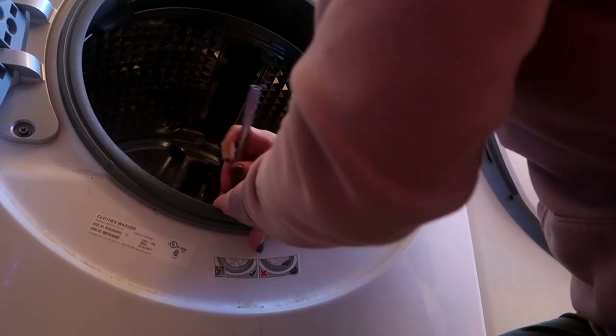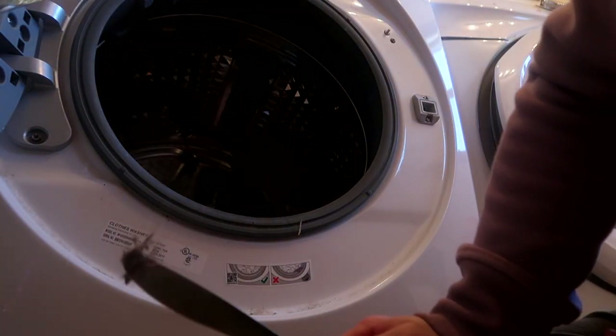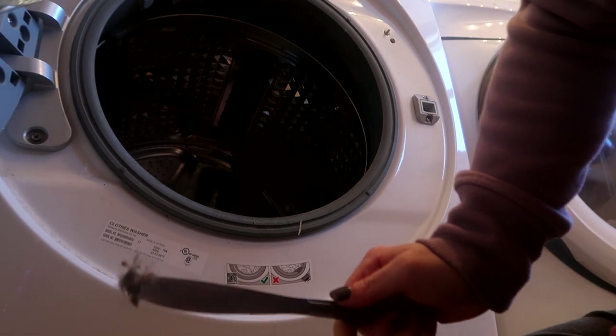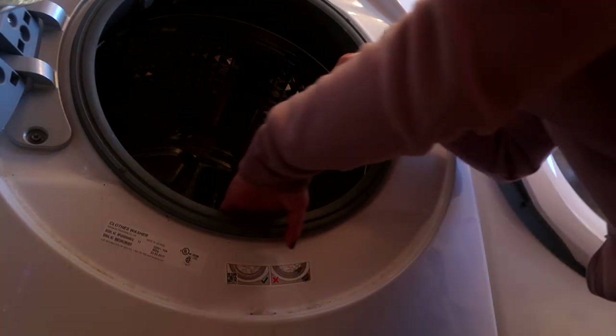I'm going to take the back end of my butter knife and just run it along the drum of my washer. You can see just how much stuff is actually coming off the drum — just dog hair and random bits and pieces that come off clothing — and I'm scraping all that off and getting it out.